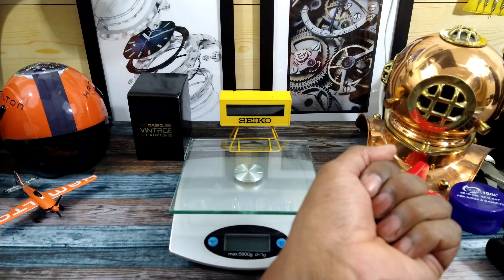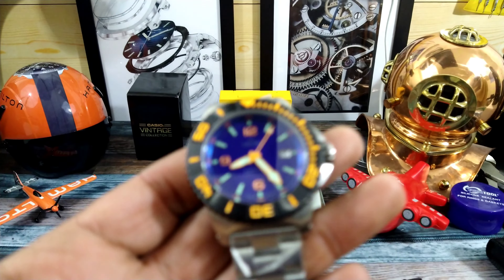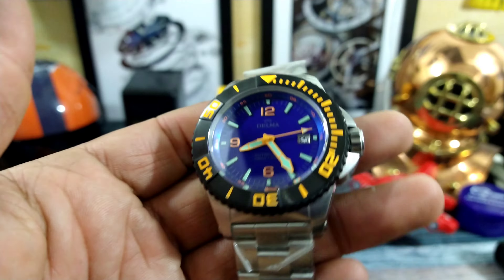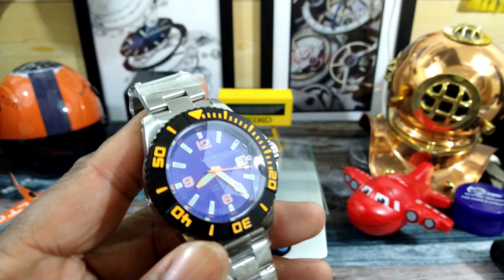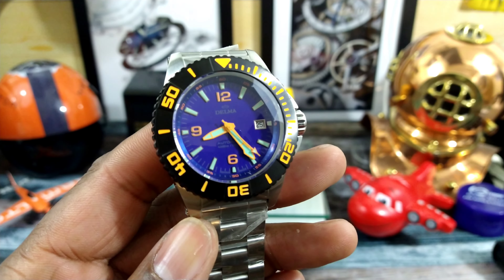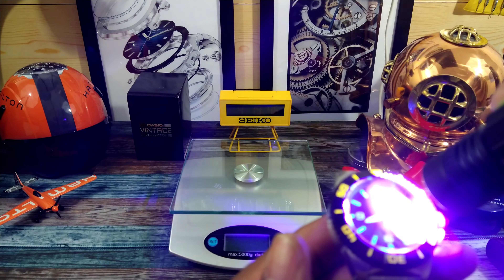Let's look at the specs real quick. It comes with a rock solid ETA Sellita SW200 with a Delma custom rotor. You can't see it because it is a closed back, and I'll tell you the reason why in a minute. You have this crown with these crown guards that are just gigantic — that is almost a 9mm crown. The thickness of this one is 18.43mm.